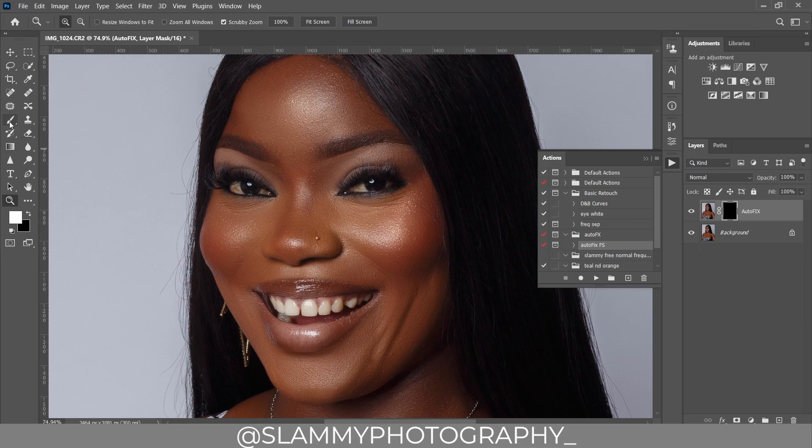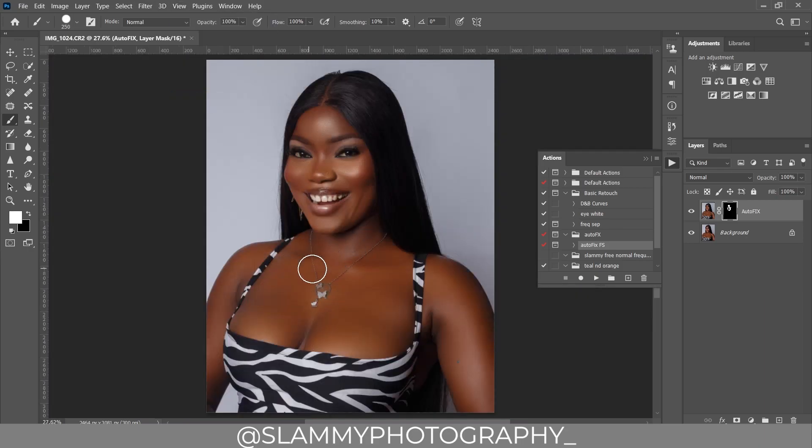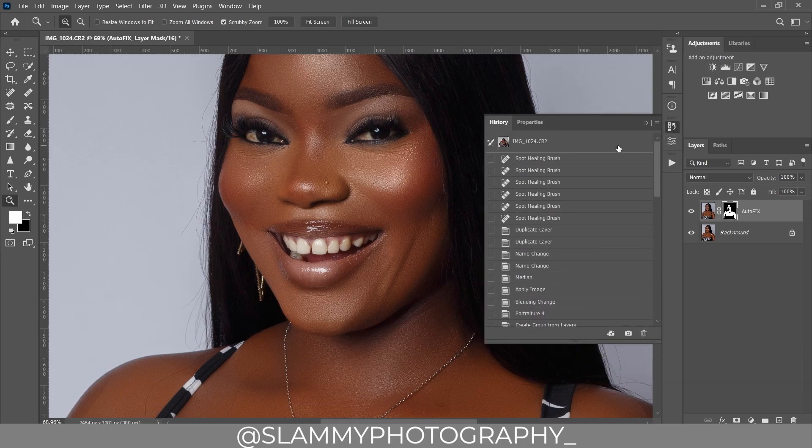Take your brush and paint over the areas you want the Auto Fix FX action effect to be applied on. Paint just on the skin area — avoid the dress, the hair, the eyes, and the leaves. Here was the before.